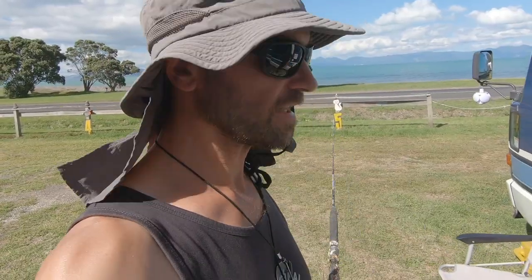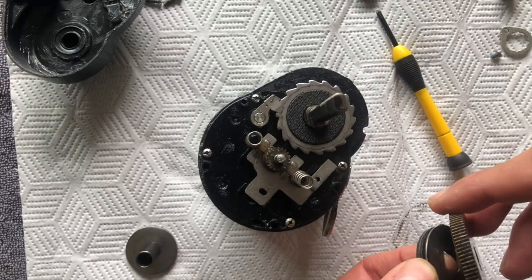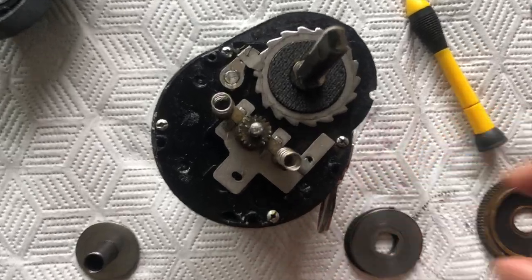I didn't think I could save that rod — it looked a bit rubbishy. It had its day. Still thinking it might not be worth all the effort, I put it away in this disassembled state and somehow completely forgot about it.